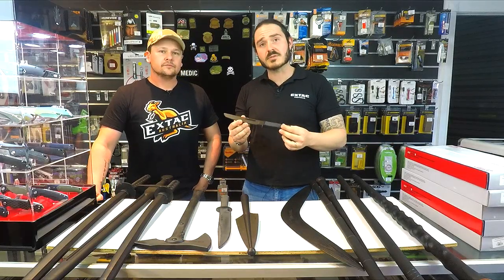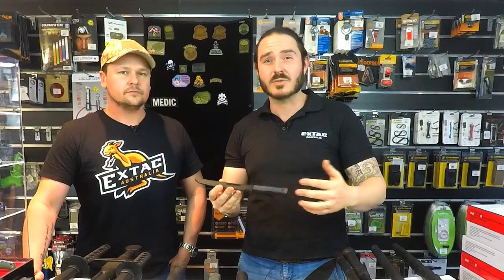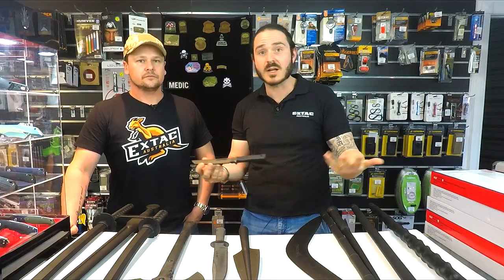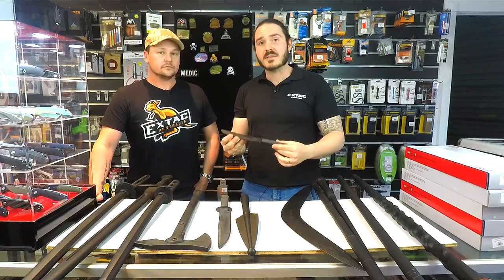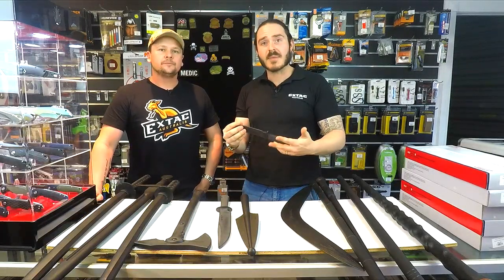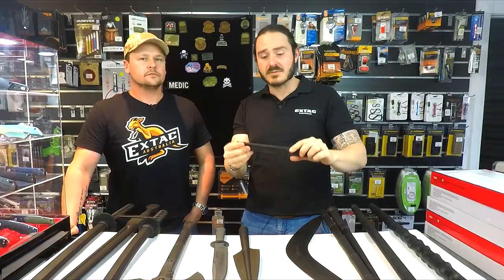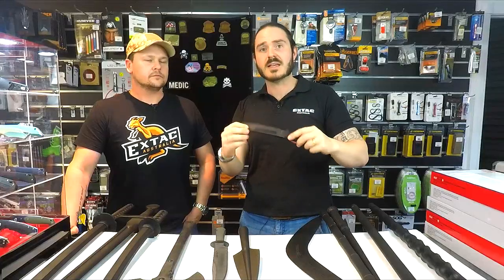First off, we're going to take a look at the Recon Tanto training knife. This is a great training aid for anyone doing martial arts, military drills, cosplay, or anyone that needs something to look like a knife. The great thing about these training knives is the fact that they are made out of polypropylene, so even if you are using them in training, it's nice to know there is a little bit of flex. It is still realistic, but no one's really going to get hurt while training with these knives.